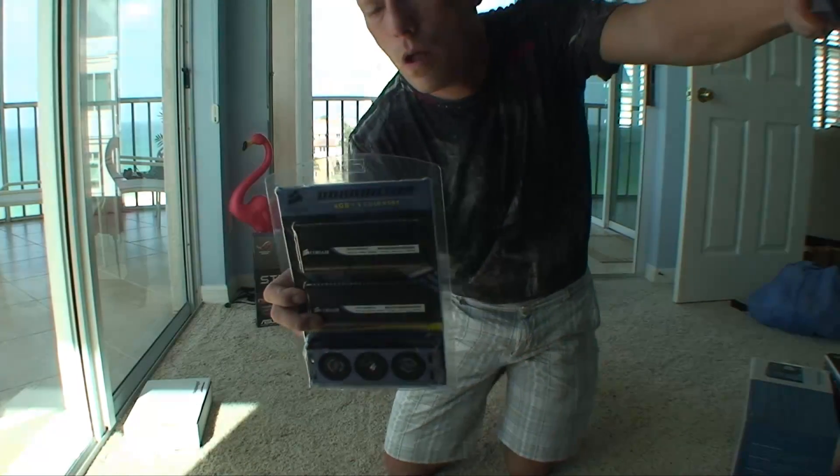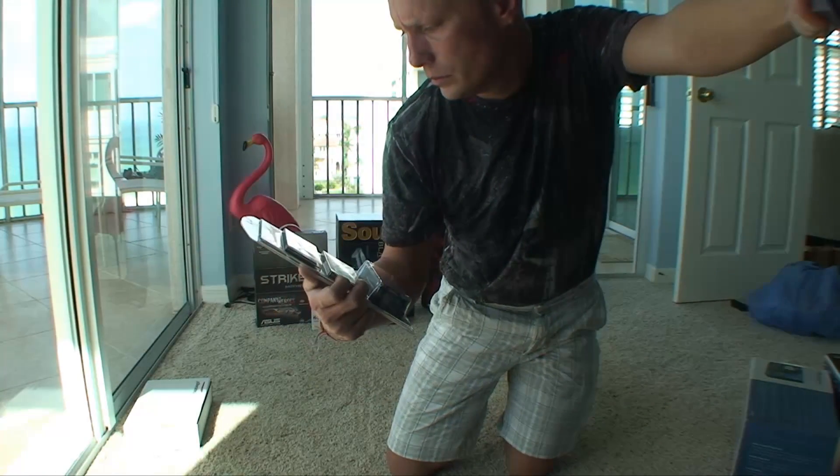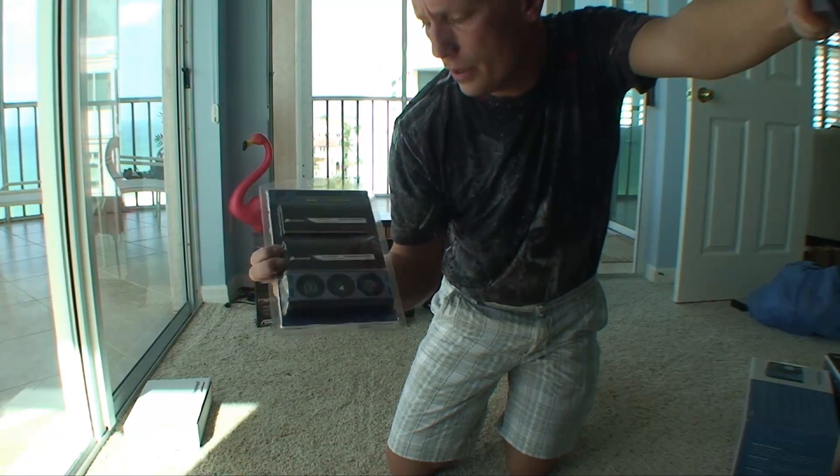On this machine I'm going to put in 4 gigs of RAM. This is DDR3.